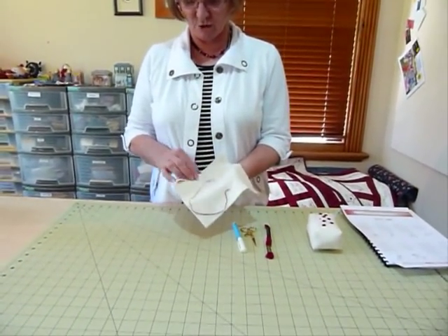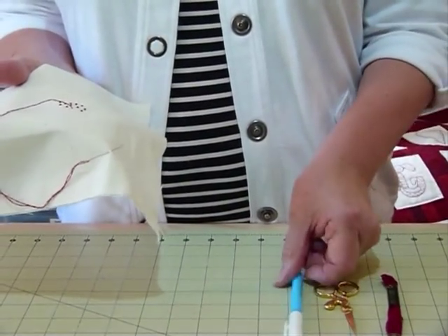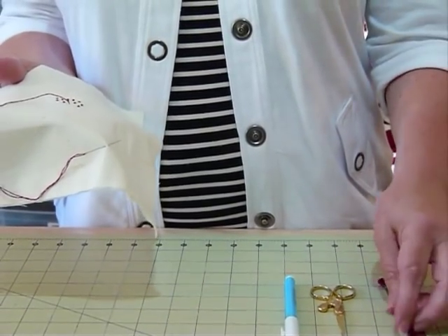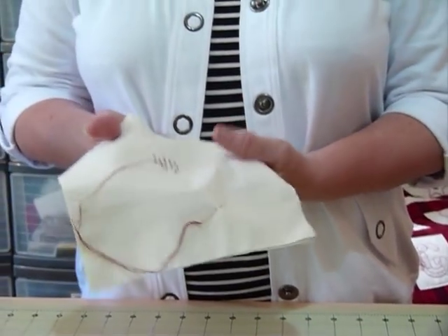I've got my sample here ready to go. I've got a stabilizer on the back. If I was drawing a design I'd be using a water erasable marking pen. I've got my scissors, my embroidery thread which is a stranded cotton — I usually use two strands — an embroidery needle, and away I go.